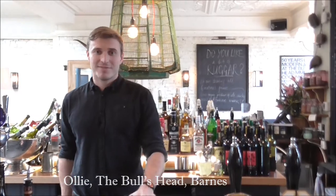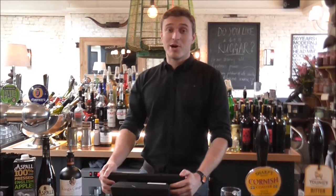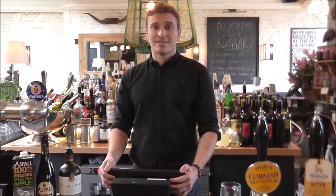Hi, my name is Oli. I work at the Bull's Head in Barnes. My ideal bar would be a jazz-slash-blues bar, much like this, but on a beach somewhere in Thailand.